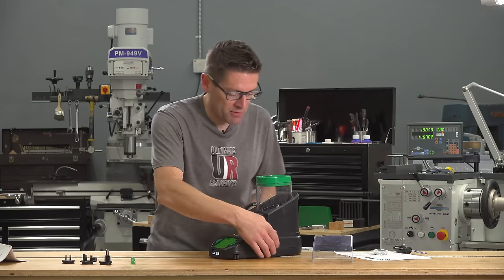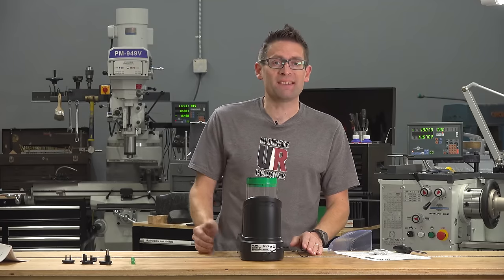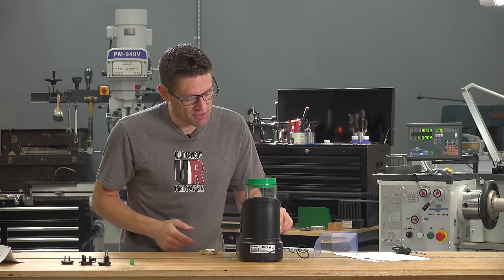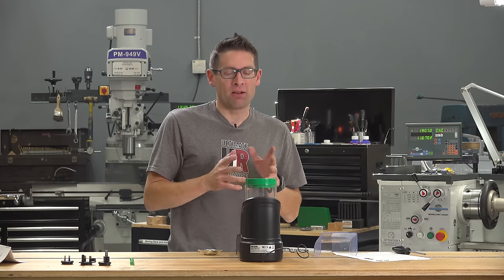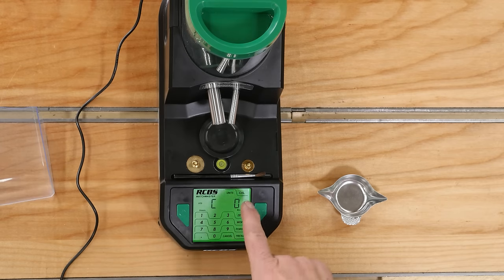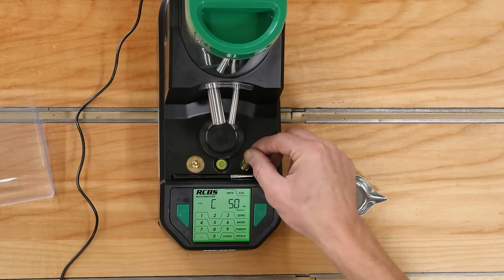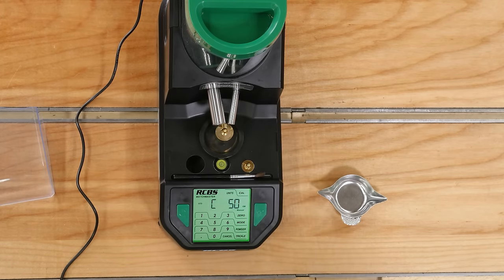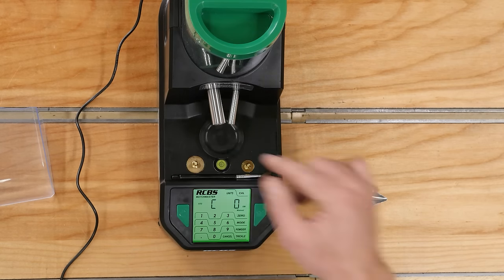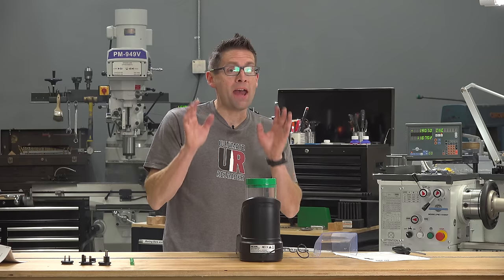When we tighten that transport screw, that's going to enable the scale to be ready for use. We need to let it warm up for about 15 to 30 minutes, and after that we can calibrate. I've let the scale warm up for an hour with the 50 gram weight on the platen as the quick start instructions say. To calibrate, hit the CAL button — it guides you through the entire process: start at zero, hit CAL, put the 20 gram weight on, wait for stable, hit CAL again, then put the 50 gram weight on, wait, hit CAL again. Take the weight off, put the pan on, hit zero — now we're ready to dispense powder.